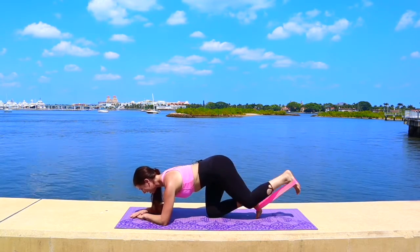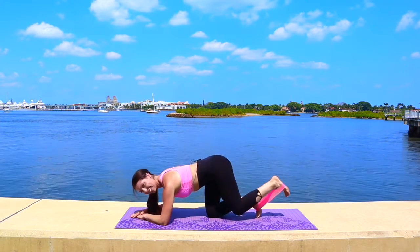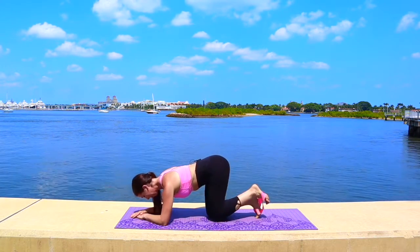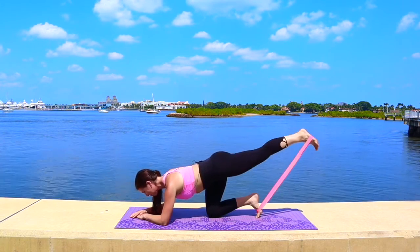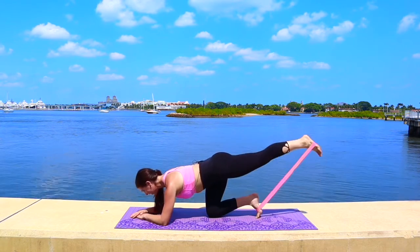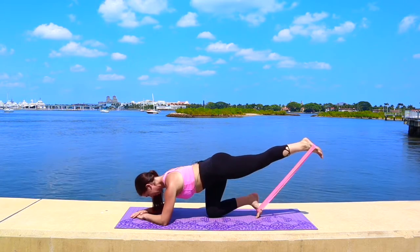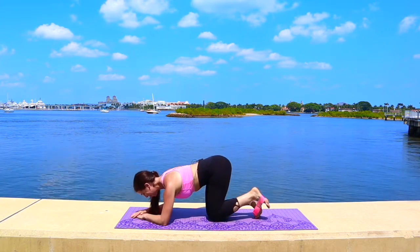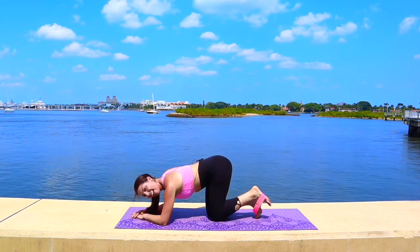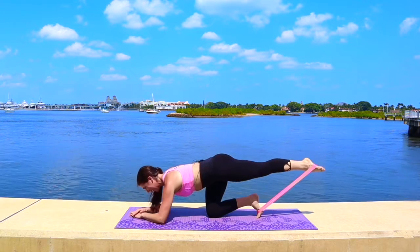Keep those hips and shoulders square to the mat. Out and squeeze. Four more — keep going, lengthen out, lift and squeeze, tap and draw it in. Two more. Last one out — hold it up for little pulses, right here. We have 16.